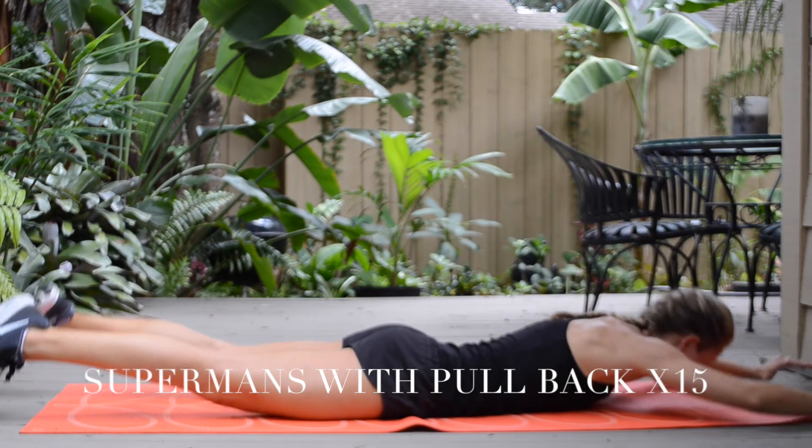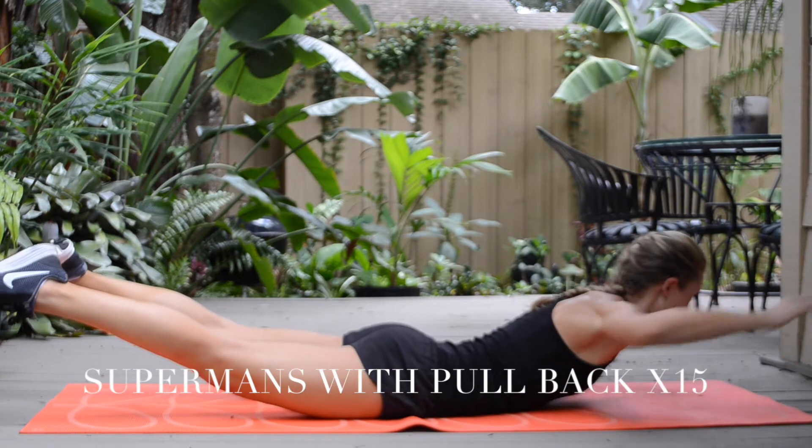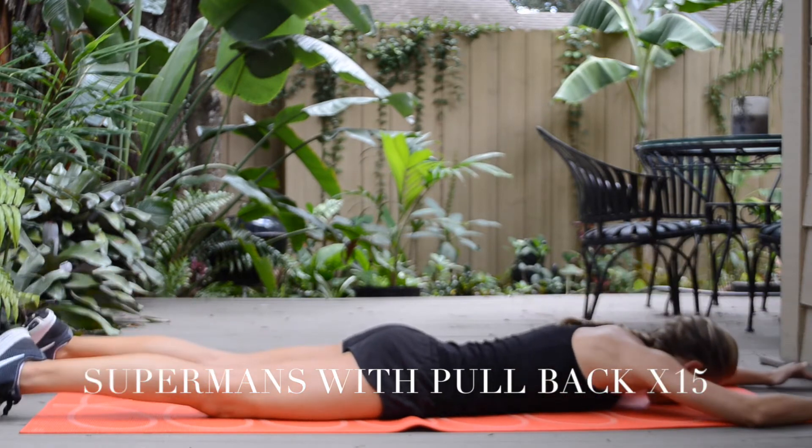Please let me know what you think about the challenge, be sure to share it with friends, and don't forget to follow me on social media and on YouTube. Subscribe to my channel, Living Lovely!